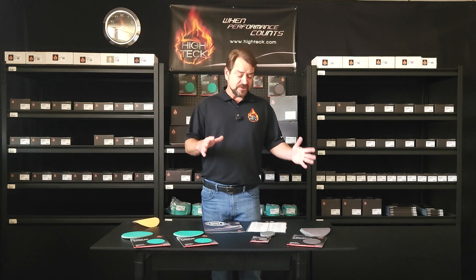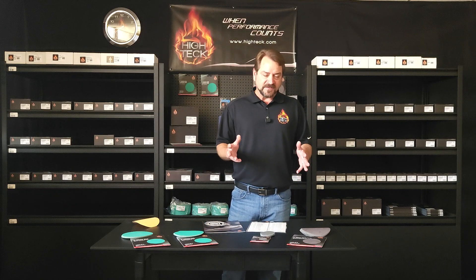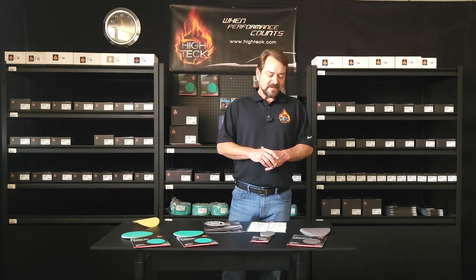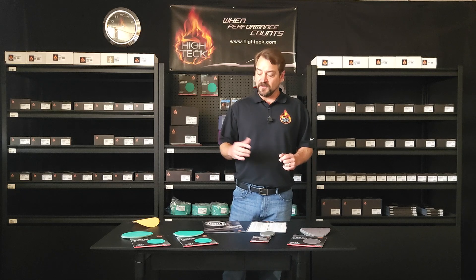What I'm also extremely excited about is what we've expanded considerably into the film. Film is an excellent product — it gives us a little more versatility, gives us a more consistent cut, and just allows us to get some finer grits within a line as well over paper.